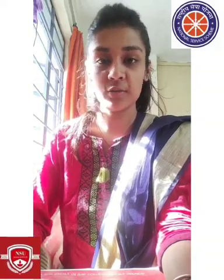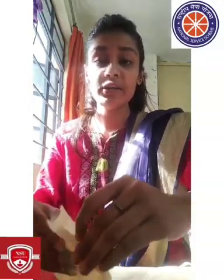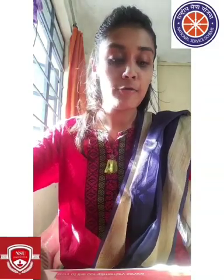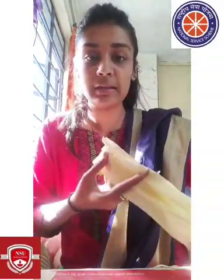First, we will take a paper cloth and cut it from both sides, then fold it into 3 to 4 parts. After folding, we will fold it again from the sides, then stitch it on the sides and the bottom part, trimming the edges as needed.